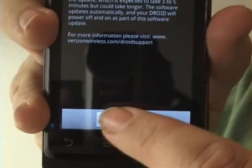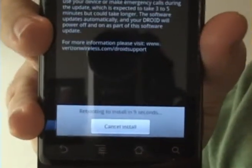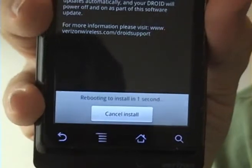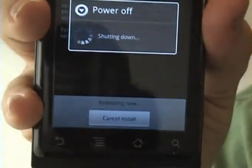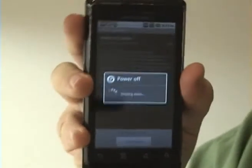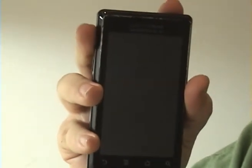Now all you have to do is press restart to install and it'll say that it's rebooting to install your software. You can cancel it out.